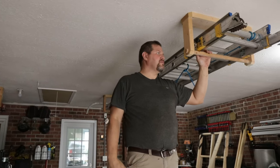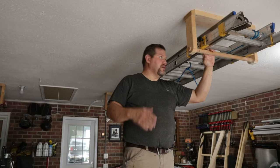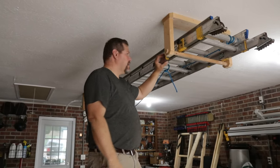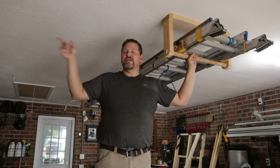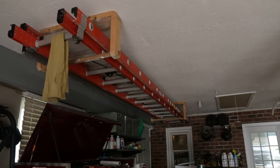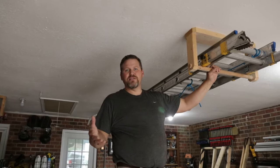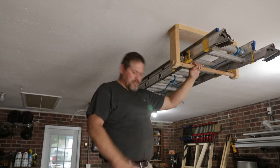We have a lot of different ladders. Some stay in the trailers, some stay in the van, but the longer extension ladders — I want them up and out of the way, and this is what I came up with. Right after we bought this place, I put that up there. That's been up there over 10 years and it's working perfectly. It actually has aluminum screed on the other side. The way I've set them up, one person can get these up and out of there.